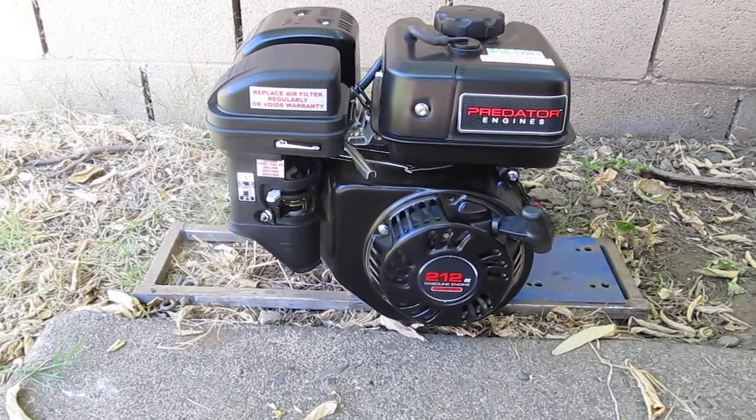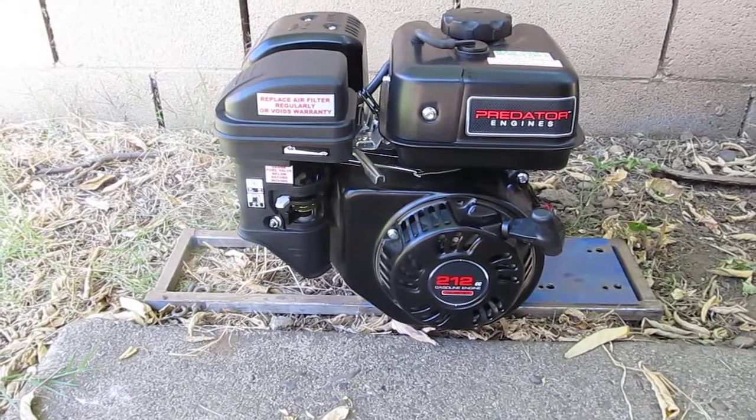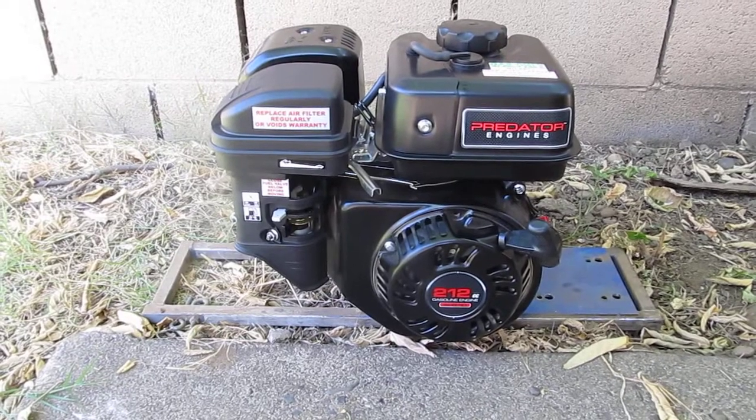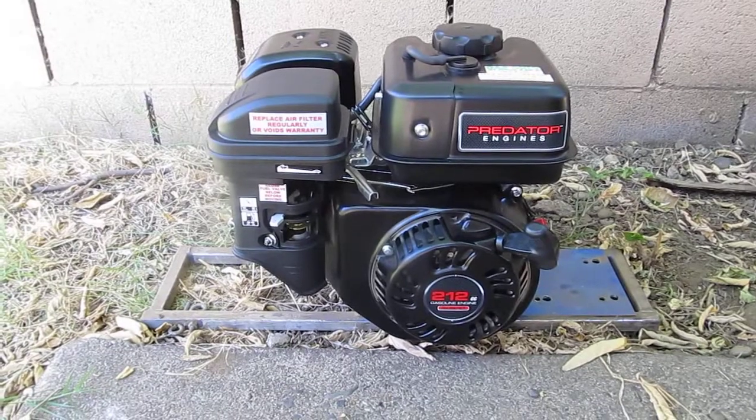Here's my new Predator 212cc motor from Harbor Freight. 6.5 horsepower at 3,800 RPMs. This is the California lean burn version and this is going to be the first start break-in.